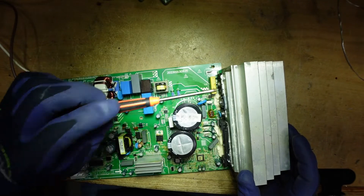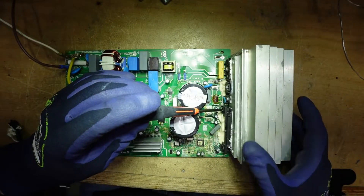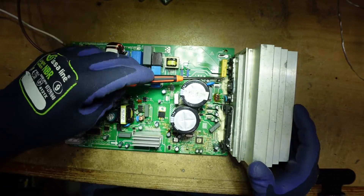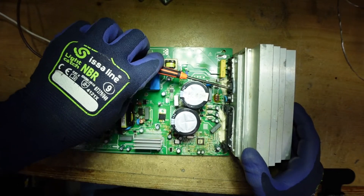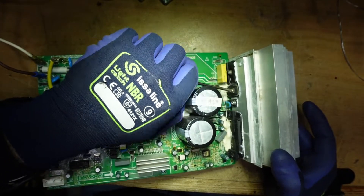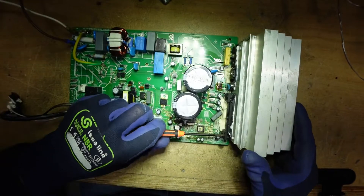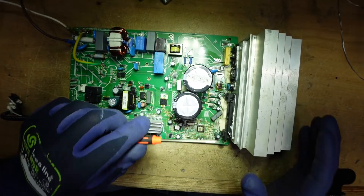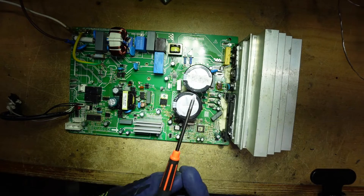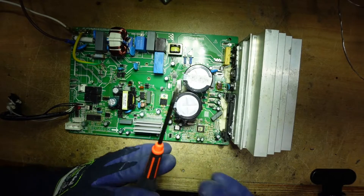Questo è un impedimento: non riesco a mettere il cacciavite per rimuovere l'altra vite perché ci sono i condensatori in mezzo. L'unica vite che riesco a rimuovere è quella del MOSFET e forse un'altra. Il problema è che se dovessi sostituire la pasta termica su questa scheda, dovrei rimuovere dei componenti prima. Quindi è progettata male, da male.